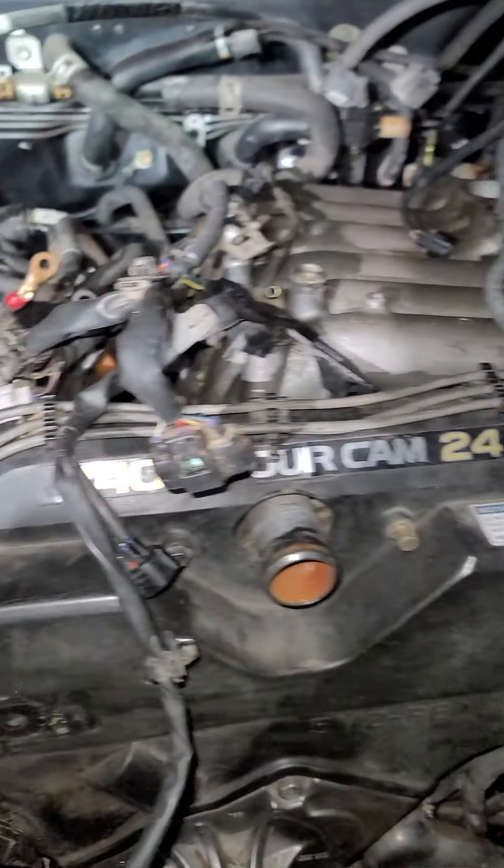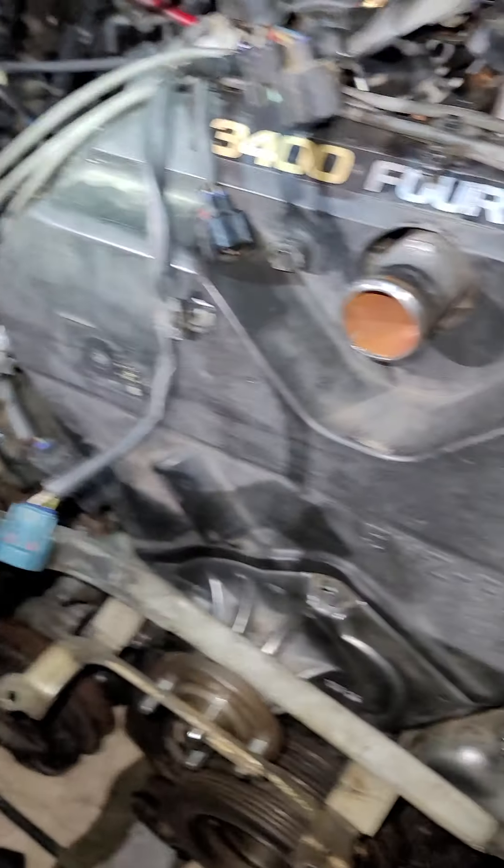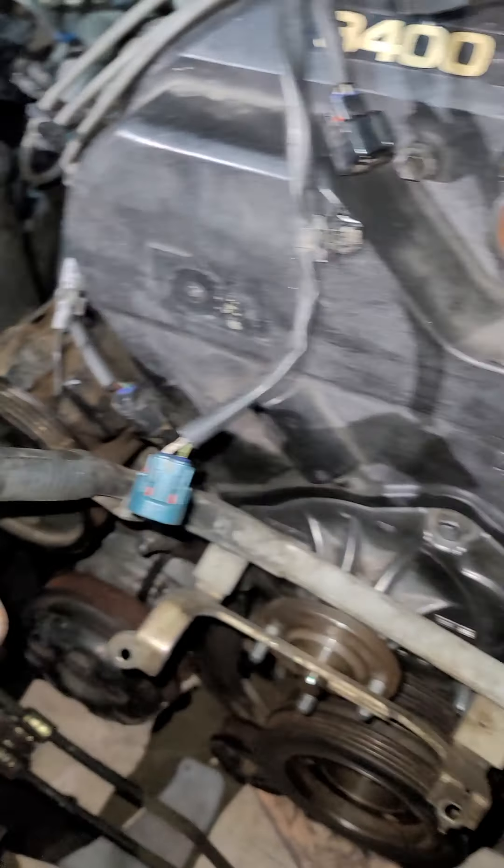The only thing left here is pretty much the wiring and putting the battery in. It won't take me long to put the fan and the belts and all that stuff.